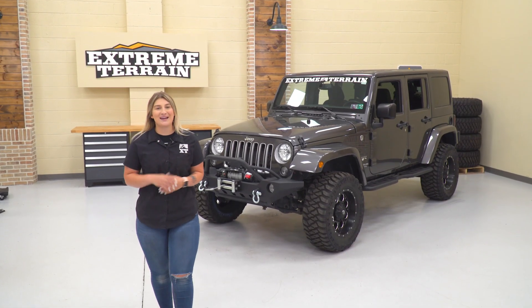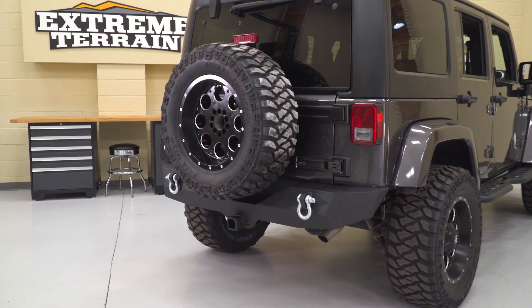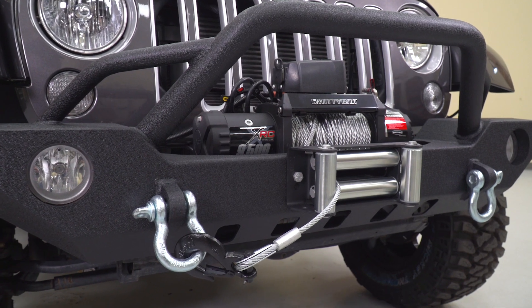Hey guys, Meredith with ExtremeTerrain, and in this episode of Throttle Out, we're taking a look at my top five picks for mods under $500 if you're looking to build your JK on a budget.